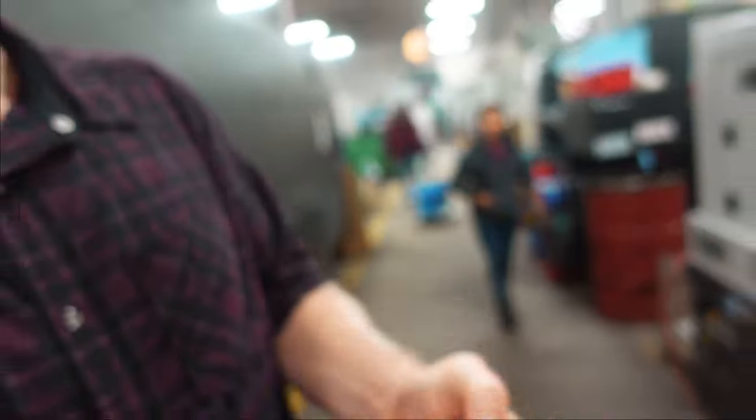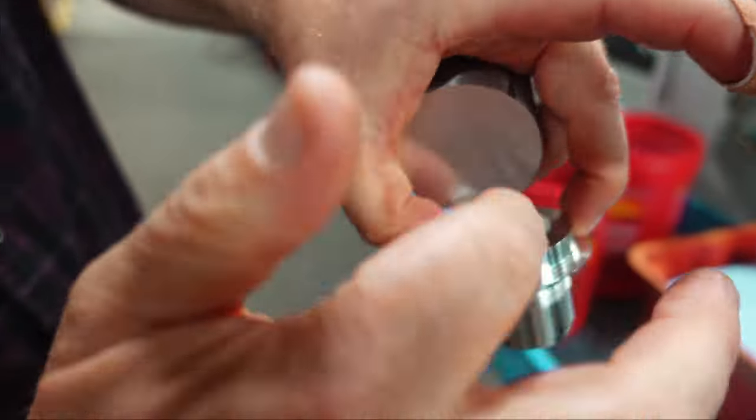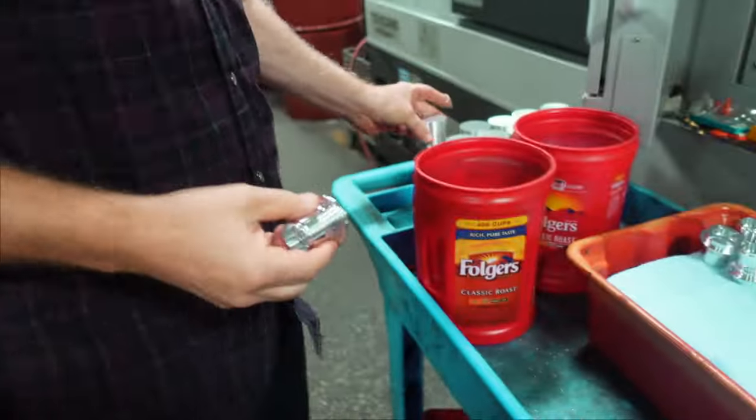There's the cassette body. It'll start out as a slug of material and then we'll machine the various bores and threads on it. The next operation mills the palm pockets and the spline, and I'll show you that too.